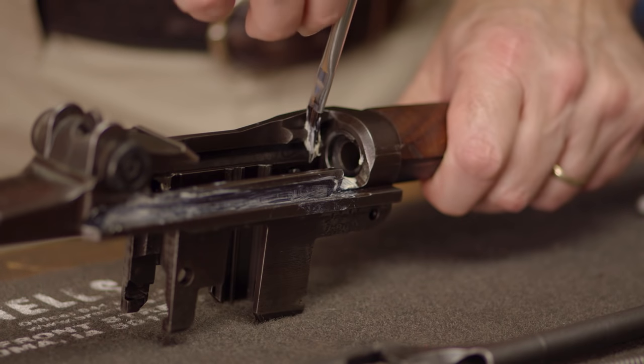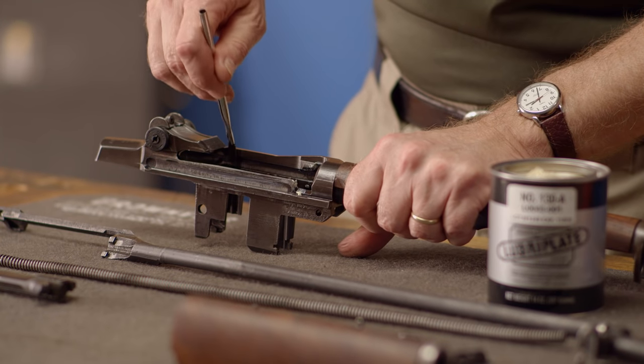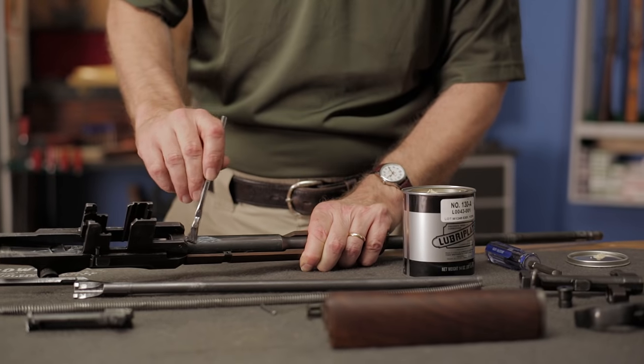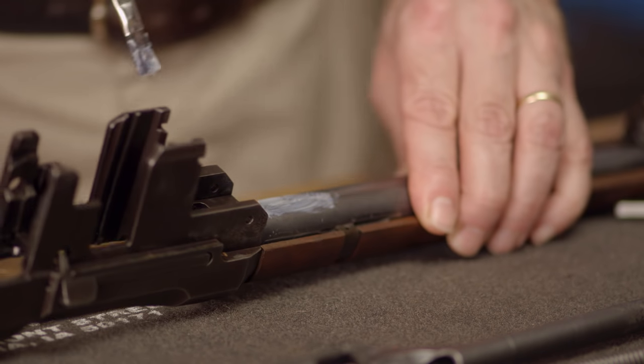The bolt lug locking recesses at the front and rear left of the action should receive a light film as well. One last area that definitely gets greased is the underside of the barrel just ahead of the receiver where the op rod rubs against it. You need to keep a lot of grease on this spot as there is a lot of metal-to-metal contact here.